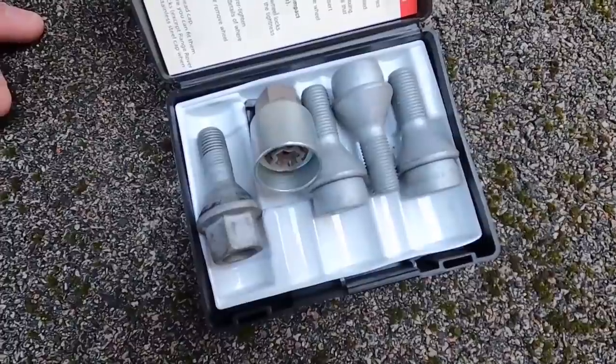That's the first one fitted — just got the other three to do. So what's number two? Number two is USB lights.